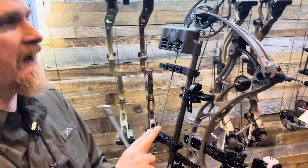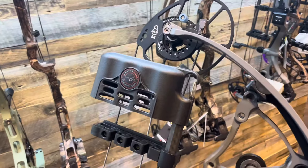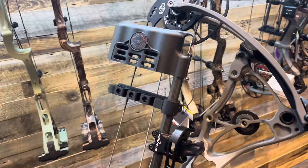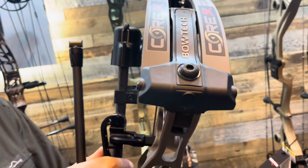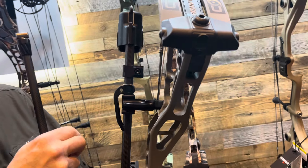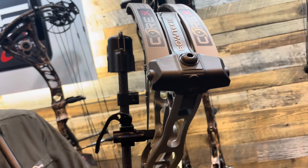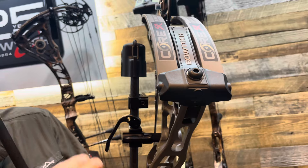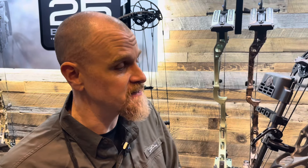Lastly is the brand new center mass four arrow quiver. Just like the rest of our center mass accessories, it gives you the ability to run that quiver tight in the bow. As you can see, I have it set out on the end, but with that lever you can move it in pretty tight to the bow. It's adjustable up and down so you can get as close as possible and optimize balance in conjunction with all those other center mass technologies.